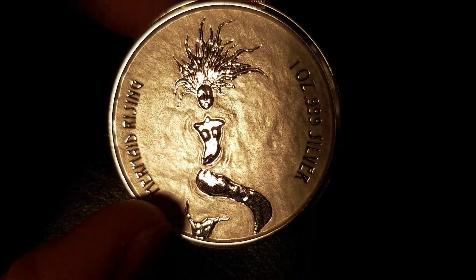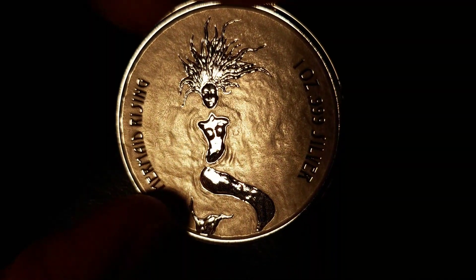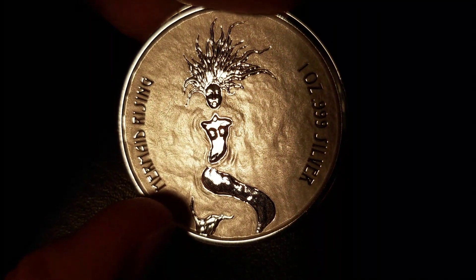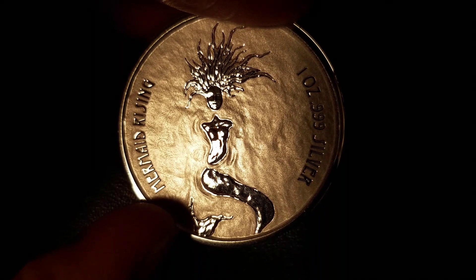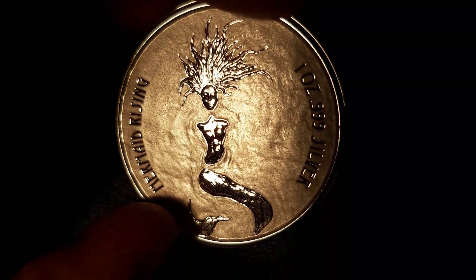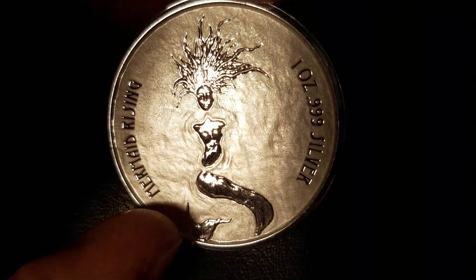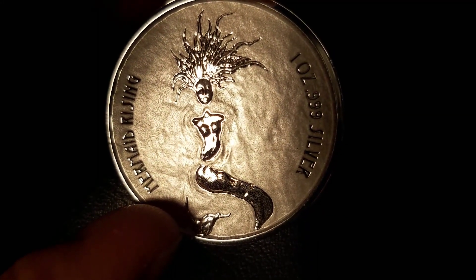The body of the mermaid is very weak as well — just two circular lumps representing the breasts, but no ribcage, no abs, navel area. The shoulder neckline is not really done too well, no detail there.